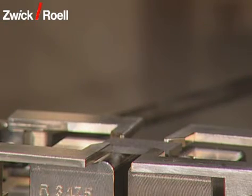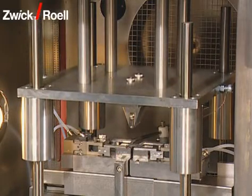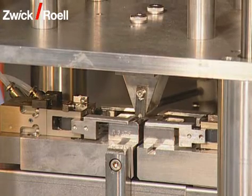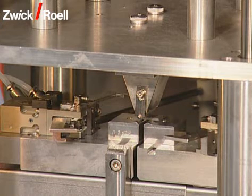There, the specimen is put on the bending table and exactly centered. Now the test starts. With an additional pillar guide, the bending punch is driven on the specimen with high precision. After reaching the preload, the centering is opened and the actual test starts.